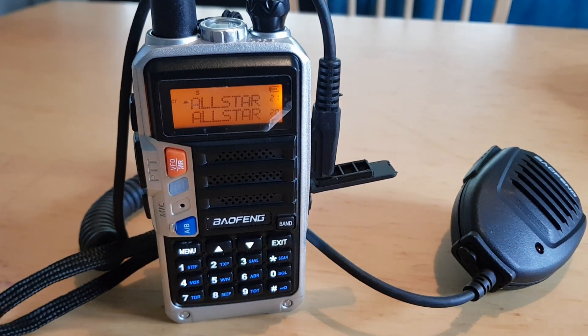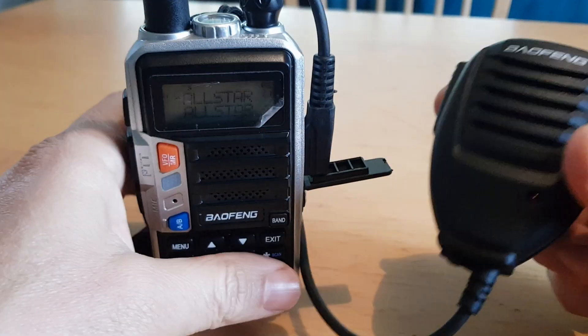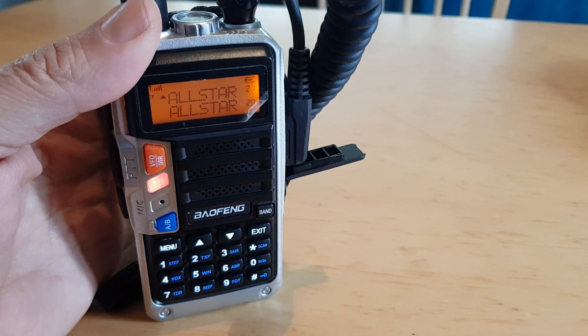We're going to do a test on this Bofung UV9R with a microphone I just dug out. So let's reply back to M6LSJ. M6LSJ, how are you getting me? I can hear you.